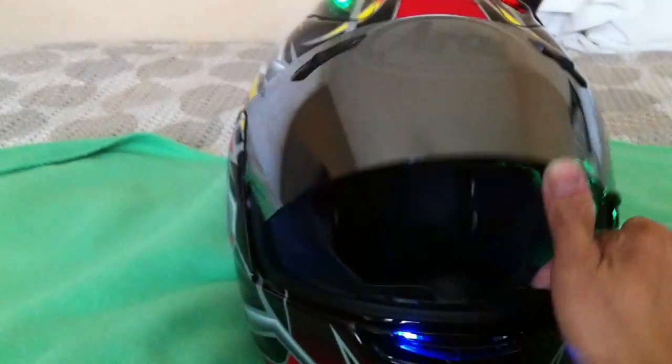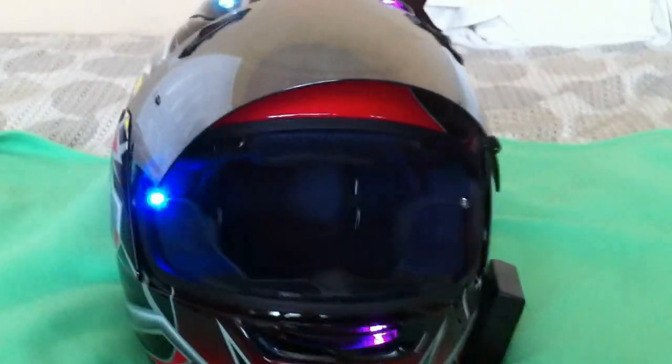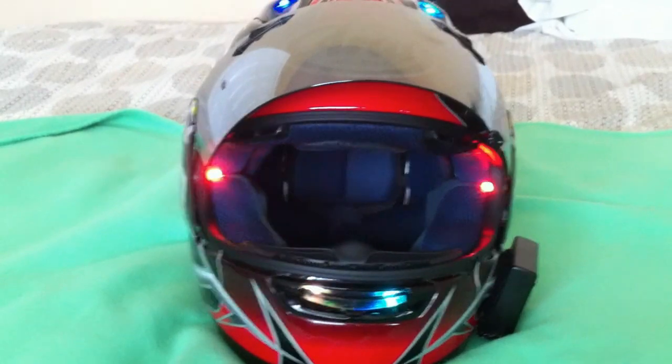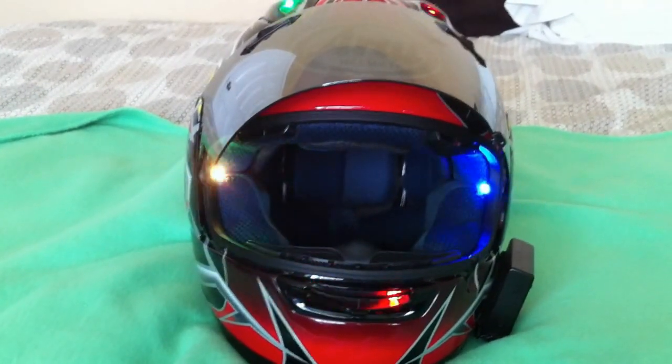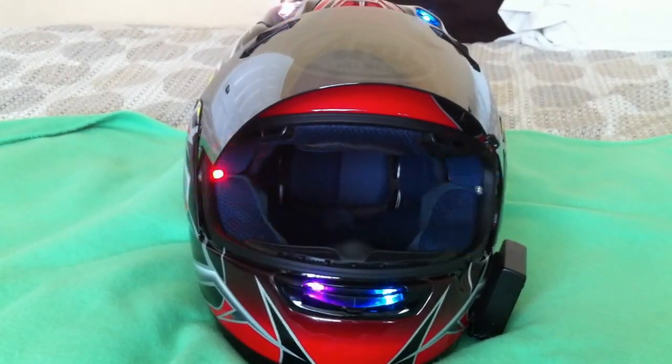Here's how it looks with the shield up. It has 10 flashing LEDs with 8 changing colors, basically flashing all the time.